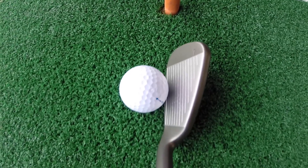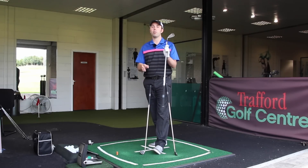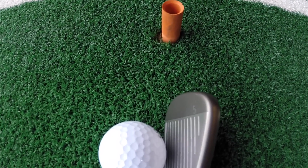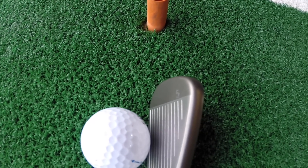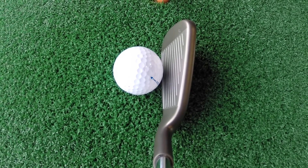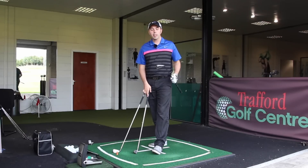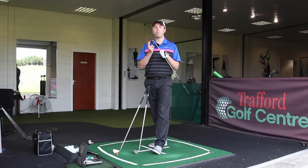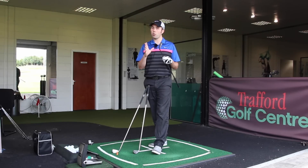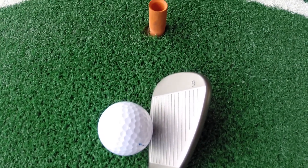This isn't normally Ping style — we've seen other manufacturers de-loft to add distance — but they have done it here with a progressive loft decrease. With the long irons, the five iron has been de-lofted by two degrees compared to the G25, which is quite a big chunk — almost half a club. It's now 24 degrees. The seven iron has moved just 1.5 degrees stronger to 30.5 degrees, and the nine iron hasn't changed at all — still 40 degrees.